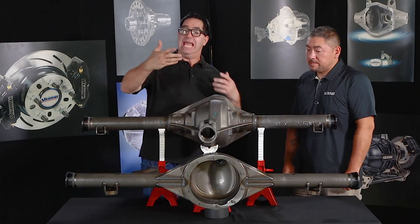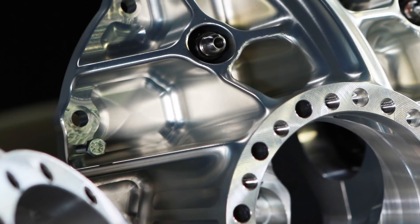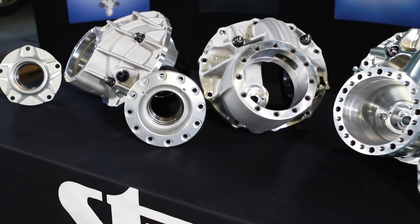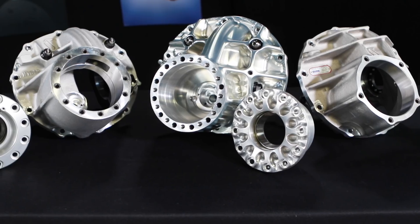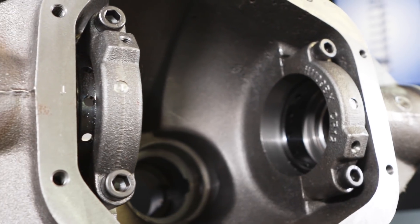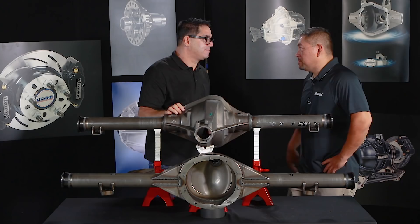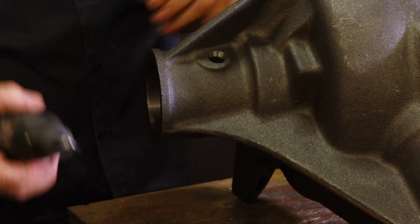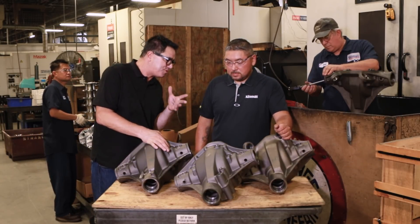Traditionally, Hotchkiss style axles where the center section drops out — the 8 and 3/4, Olds, Pontiac, and yes the Ford 9-inch — are supposed to be easier to service: swap that differential and go racing or go cruising. The Dana 60 and S60 have been improved for serviceability as well. You can have an iron case for the street, and then when you go drag racing, drop in an aluminum center section with a spool. With the S60, you could actually have a whole internal setup that pops right in — you could change out a gear if you need to in less than an hour.